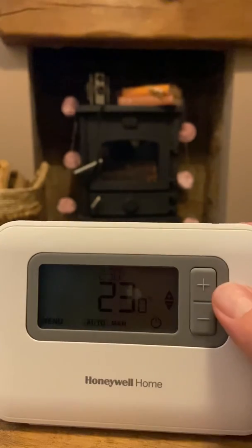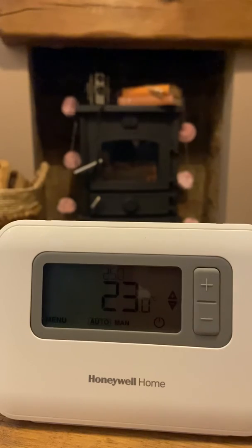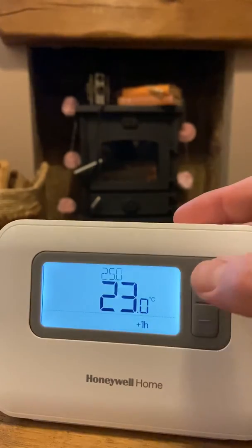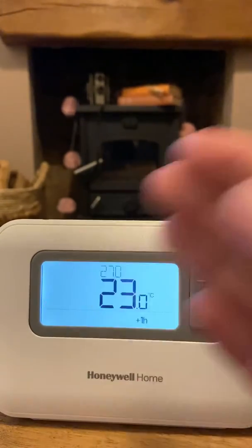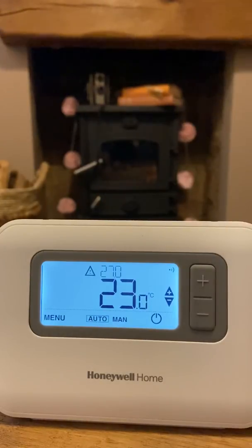One more thing to remember: if it's in an off period — say between 9 a.m. and 4:30, my off period during the day — and you come home and want the heating on, just turn it up and it will fast-forward to the next on period, staying on until it goes off at the end of the night. Hopefully that explains everything.